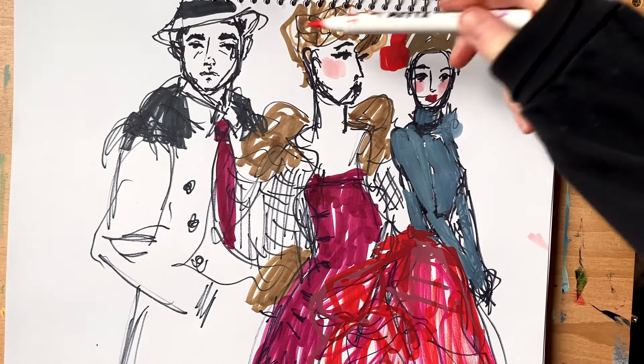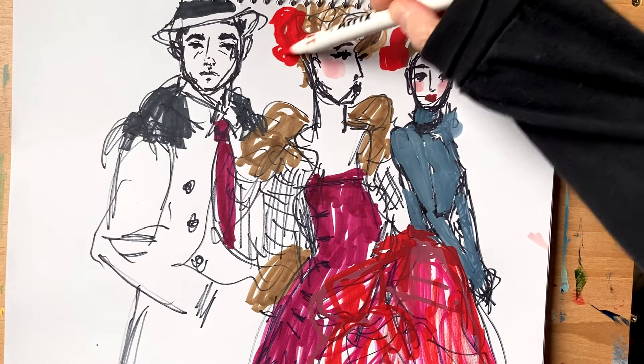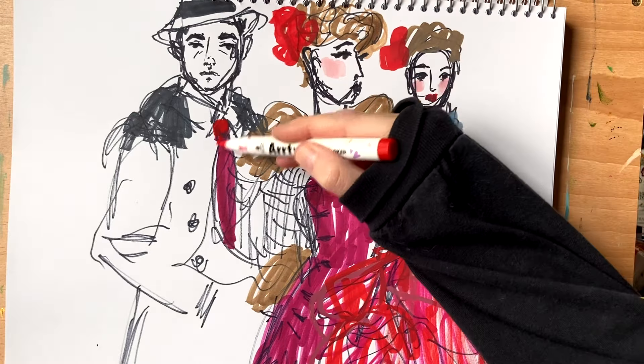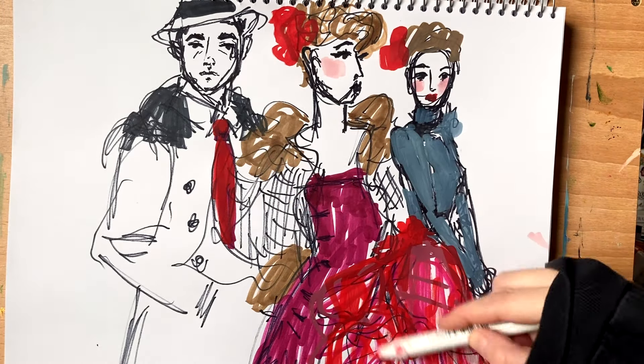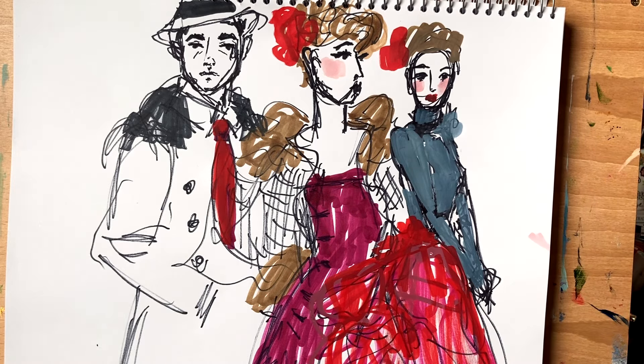When I'm drawing my figures, I like to try to bring it all together a little bit so that there are some elements that connect all three of my folks. In this case it's going to be the red. Sometimes when you do a whole bunch of figures together, if you make a mistake, it doesn't look as bad simply because you've got a whole bunch together, and it just makes it a little more fun to look at.